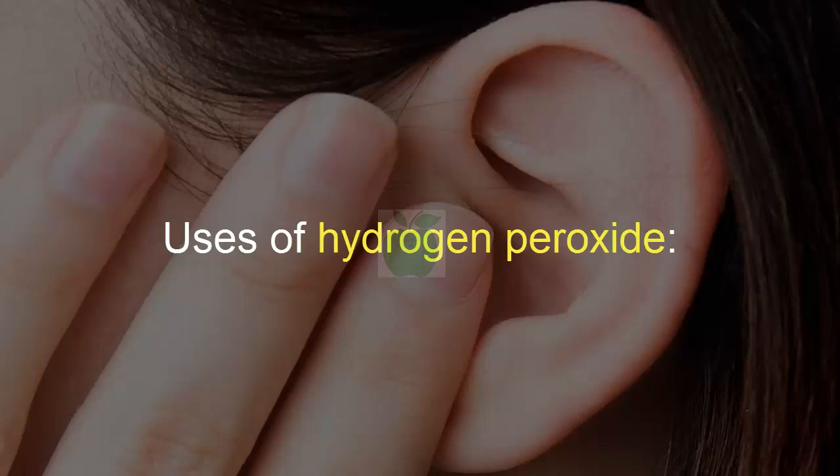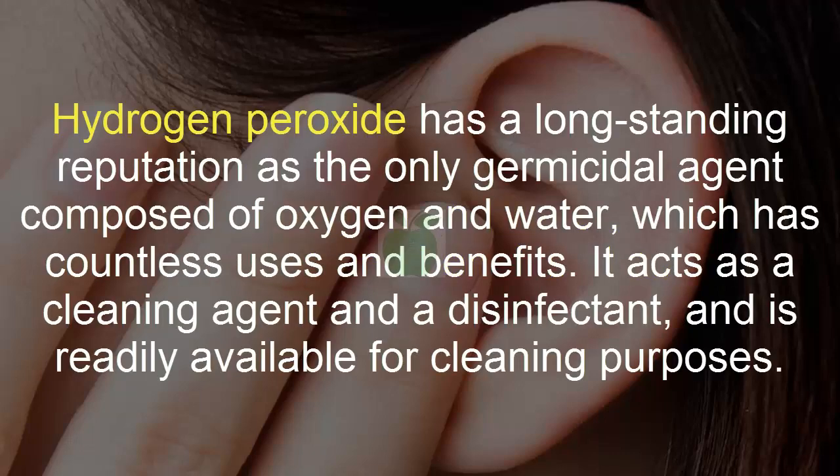Uses of hydrogen peroxide. Hydrogen peroxide has a long-standing reputation as the only germicidal agent composed of oxygen and water, which has countless uses and benefits. It acts as a cleaning agent and a disinfectant, and is readily available for cleaning purposes.